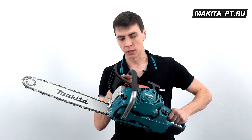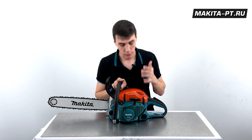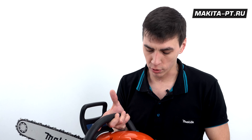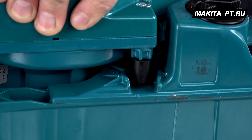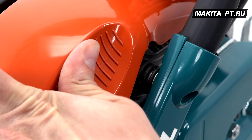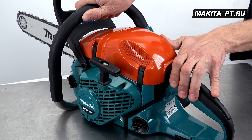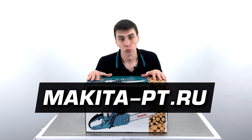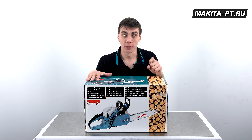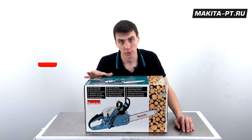Весит пила всего 5,5 килограмм, поэтому даже на весу не заставит пользователя особо напрягаться. Японские инженеры сильно постарались по части эргономики: сбалансированная конструкция, продуманный дизайн, компоновка рукояток и система нейтрализации вибрации с помощью пружин. Принцип двух масс разделяет корпус на две части, максимально нейтрализуя вибрацию. Приобрести моторную пилу DCS500 можно на сайте makitadefizpt.ru — ссылка в описании. Не забудьте поставить лайк, подписаться на канал и нажать на колокольчик.